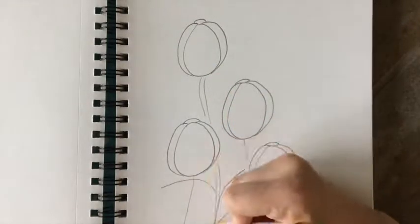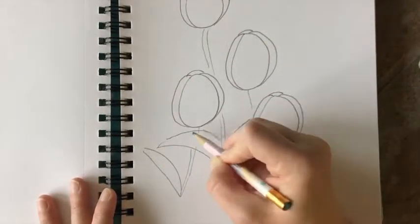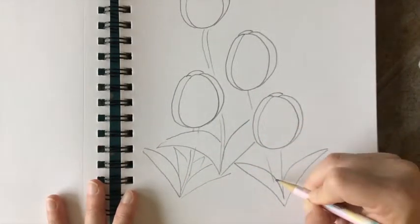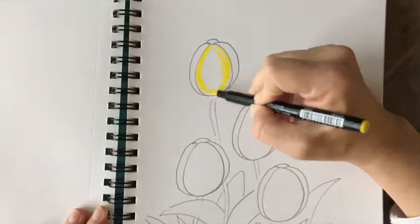Add your stems and make sure some are going behind and some are going in front — that adds interest. Then add your leaves. Tulip leaves are pointy on the end, so remember that. Have about four, but they also fold, so they have kind of a straight bottom where that main vein would be, and then the rounder outer edge.